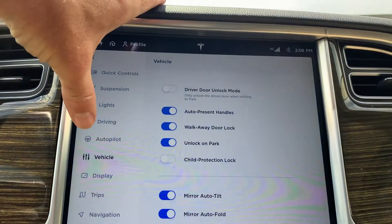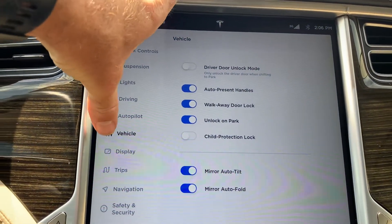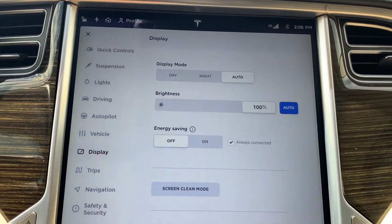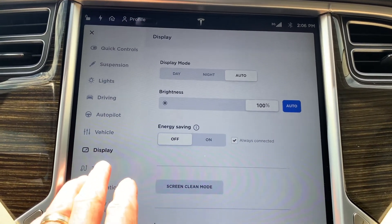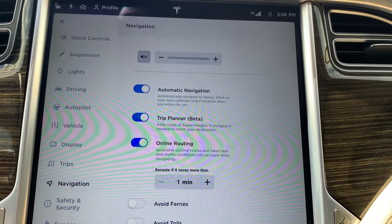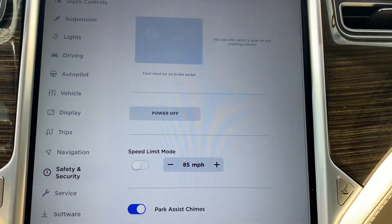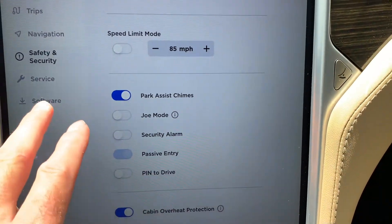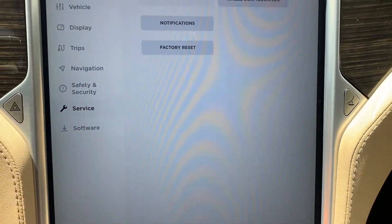You also have your vehicle settings, your walkway door lock, your display settings, trip computer, navigation settings, safety and security, your park assist chimes, passive entry, and chill mode — all that type of thing.